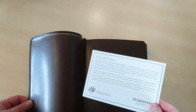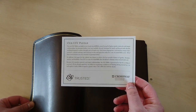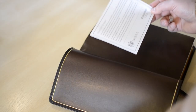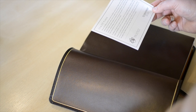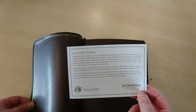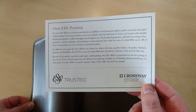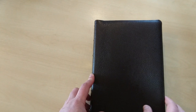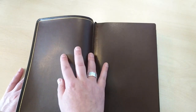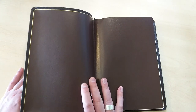We open this up and we have Crossway's guarantee right here. They're basically telling you that this Bible is bound with durable stitching, designed to endure throughout years of regular use. This Bible comes in two colors — black and brown — and this one is the brown edition. I haven't seen this specific edition being reviewed, so I thought, why not? Let's take a look.